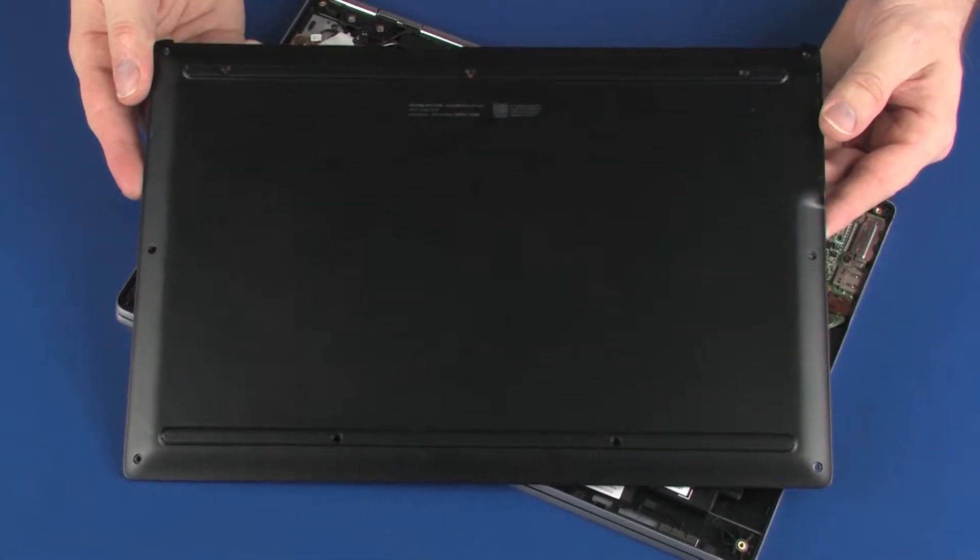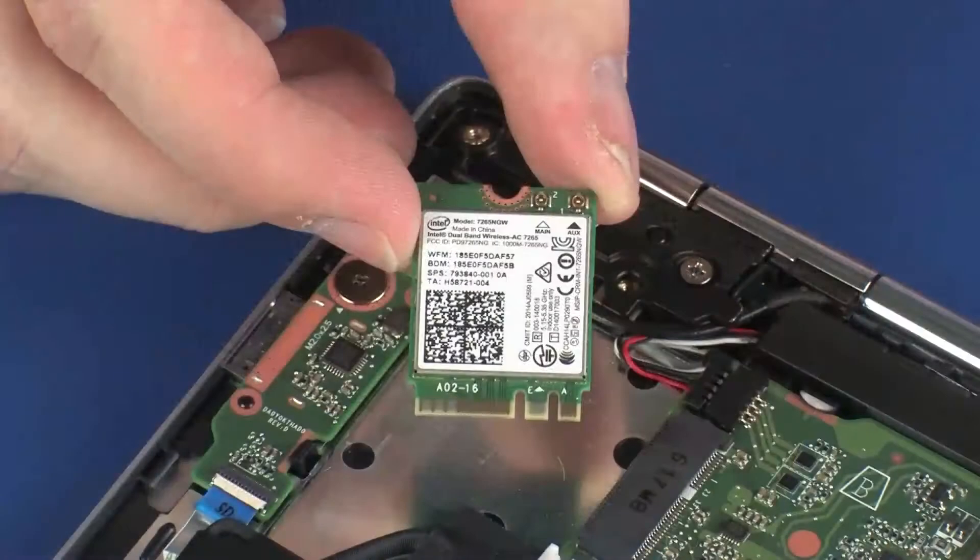Before you begin, remove the base enclosure and wireless module.